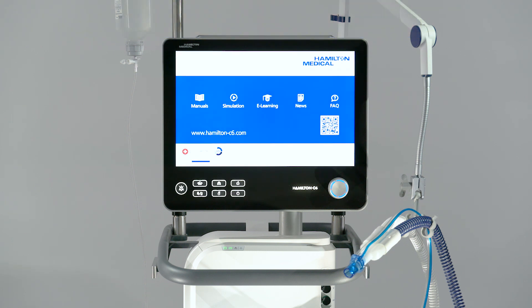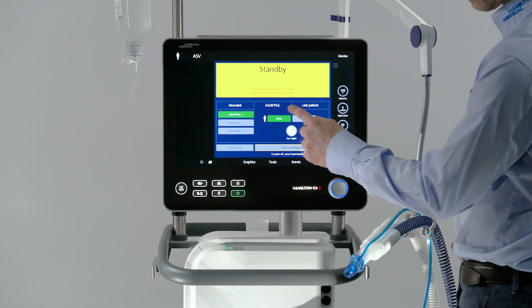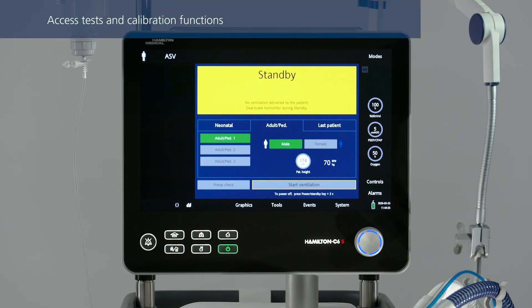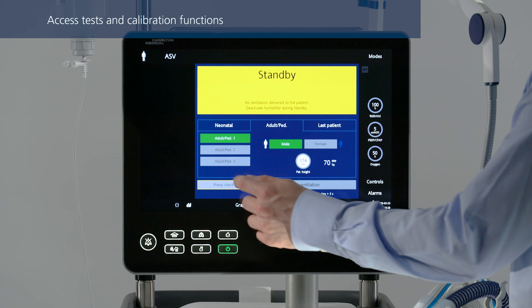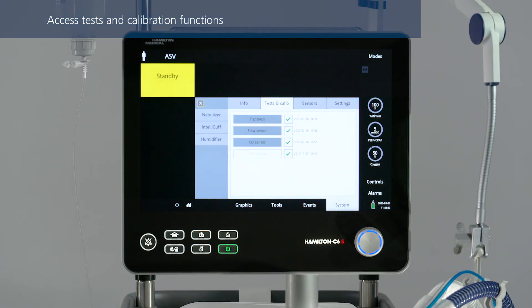The ventilator runs a self-test. When that is complete, select the correct patient group. To access tests and calibration functions, touch pre-op check in the standby window. The tests and calibration window opens.